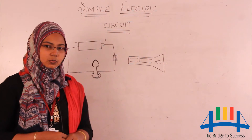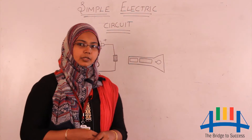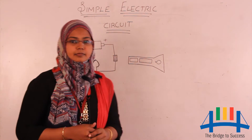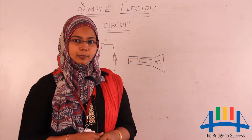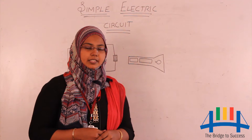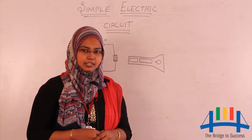Hello friends, welcome to the physics world. In this video we are going to learn about simple electric circuits. Before going deep into the topic, I would like to ask one question to the viewers: can you please tell me where do we find electric circuits?